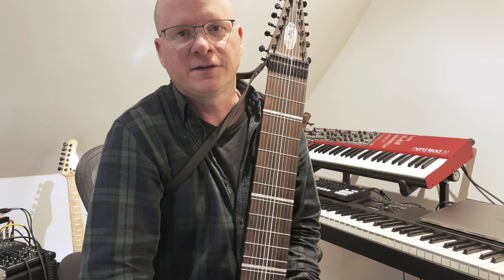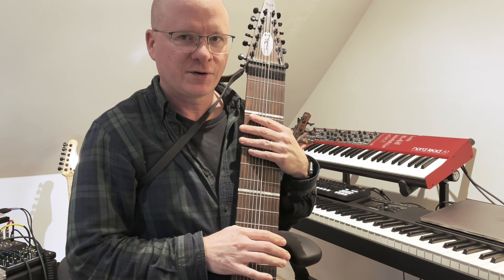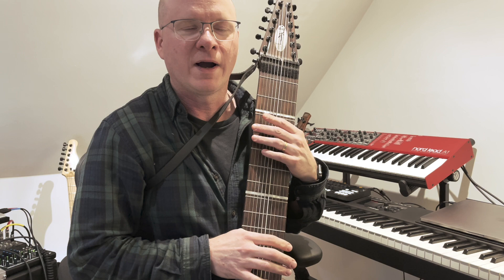Hey everyone, this is a new instrument I got this year — a new custom Chapman Stick that a few people were curious about. I thought I'd do this little video to show you what it's like and why it's tuned the way it is.